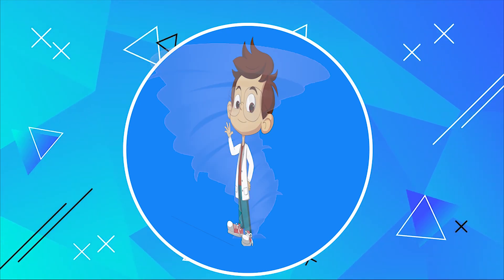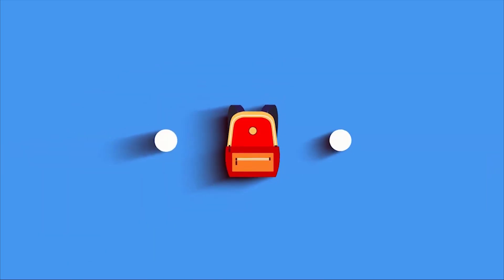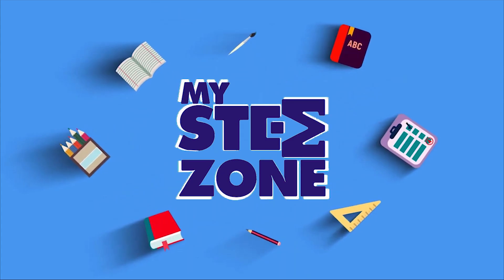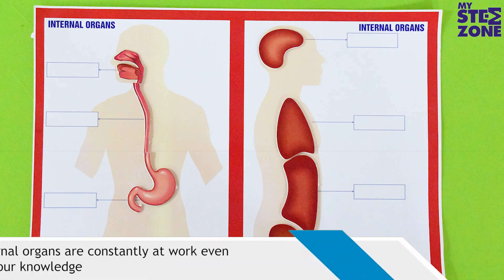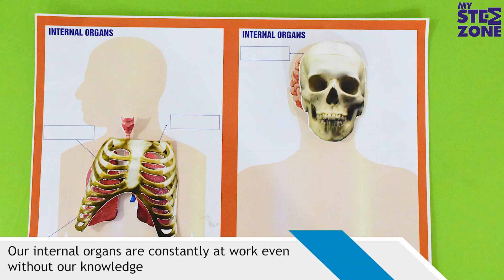Hey kids, let's learn and have some fun with My STEM Zone. Internal organs. Our internal organs are constantly at work even without our knowledge.